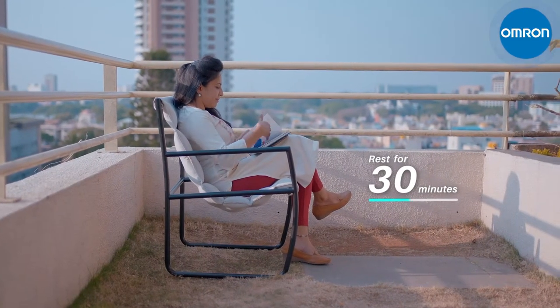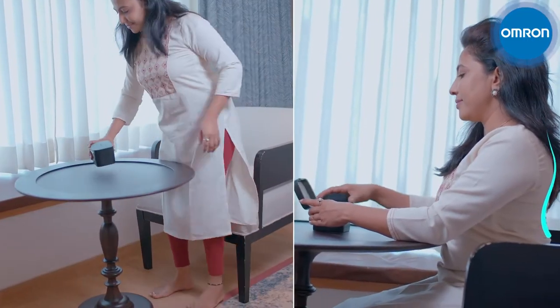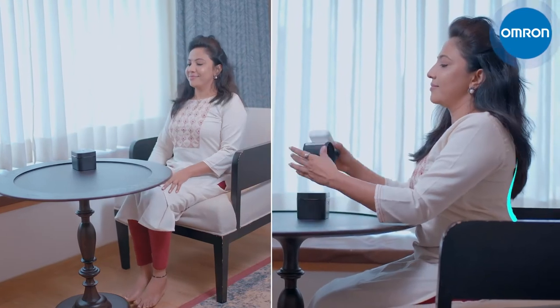Before starting, be sure to rest for 30 minutes before taking the measurement. Be seated with feet placed firmly on the floor, with your back and hand being well supported.